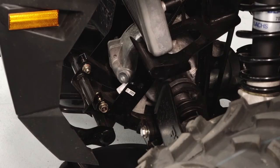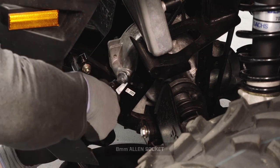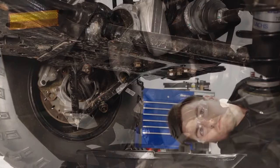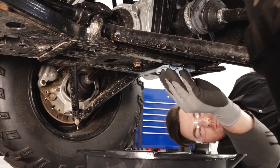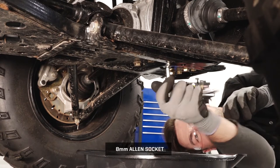Clean the area around the fill plug in the right front wheel well. Remove the front gear case fill plug. Clean the area around the drain plug, then remove the drain plug and allow the fluid to drain completely.